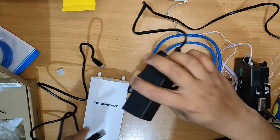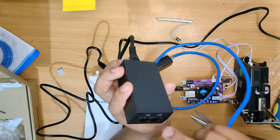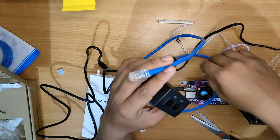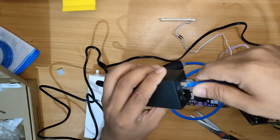We now have here the power adapter for the Comfast access point and it should have two labels: one is PoE and one is LAN. The one labeled LAN will be connected to our USB to LAN adapter and the other slot will be reserved for the access point itself.